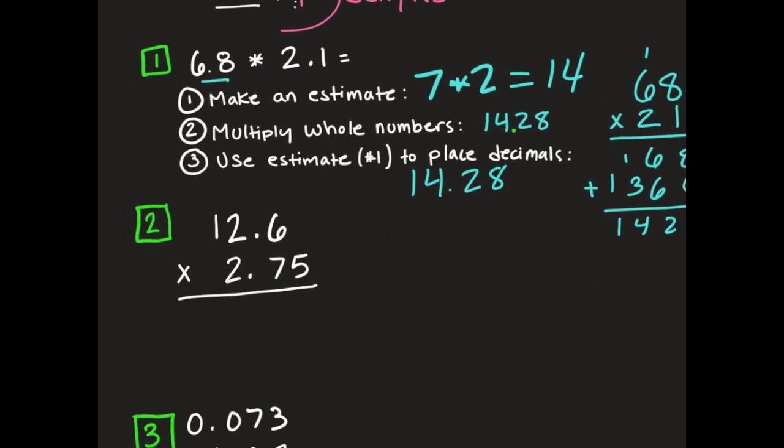We have 12 and 6 tenths times 2 and 75 hundredths. We're going to make an estimate first. We can say it's close to 13, and 2 and 75 hundredths is going to be close to 3. So when I multiply those together, I get 39. That's going to be my estimate, so my answer is going to be close to 39.